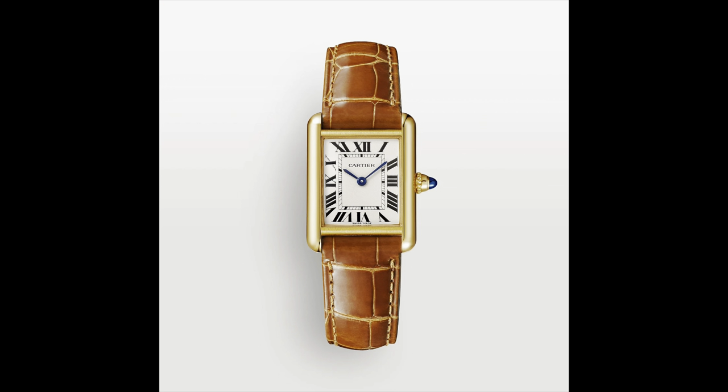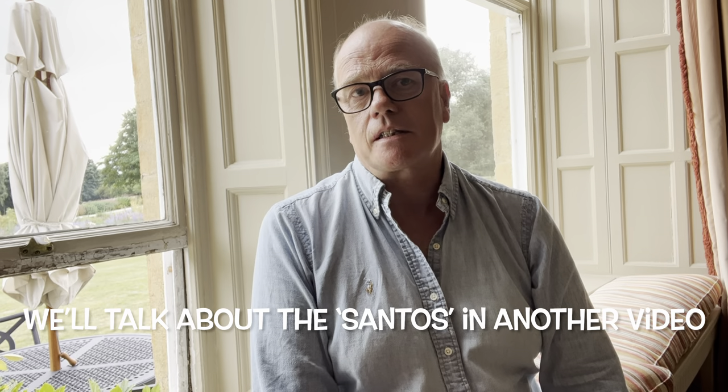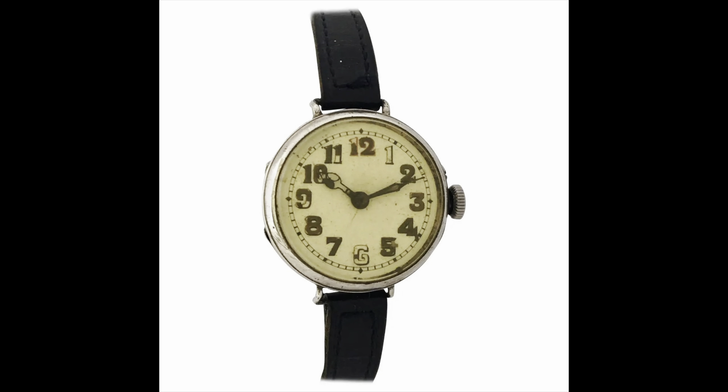Prior to Cartier designing that tank shape — that typical rectangular shape — were there any watches on the market that looked a bit like that? Strangely enough, the other one that looked something like it was a watch he made for a pilot called the Santos, and they did that in 1906. It was always unheard of, because we think of watches from that period of the First World War as trench watches — little pocket watch movements with wire lugs on them, just rushed out because that's what the soldiers wanted. Very, very basic.